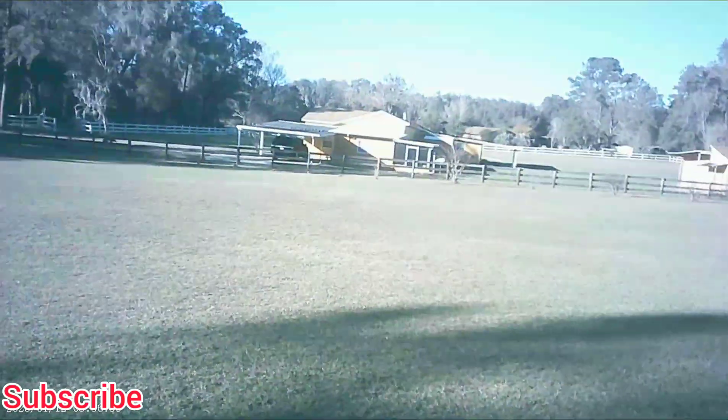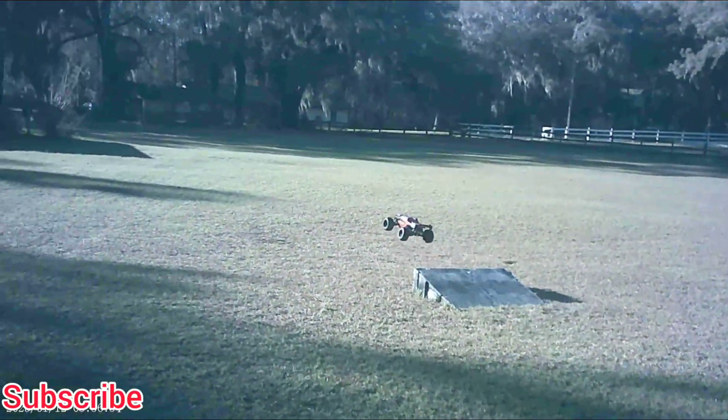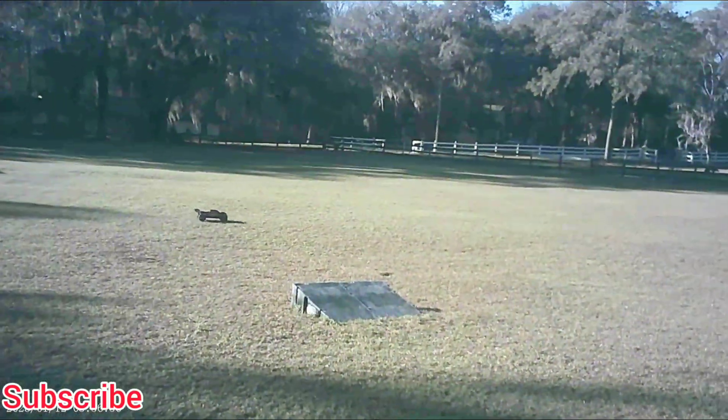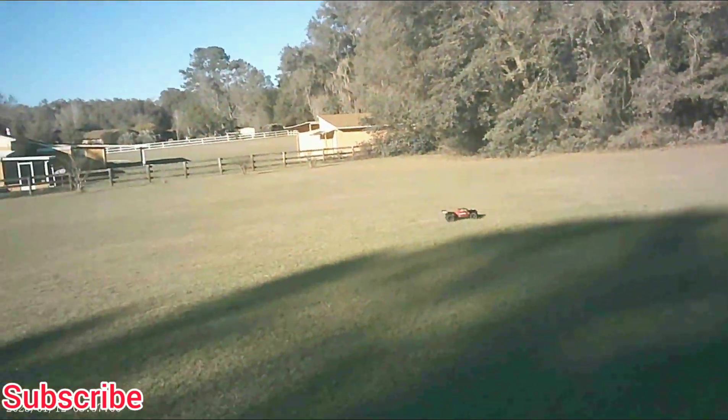I don't think I've broken anything on this yet, so it's Red Cat tough so far. I've been bashing it pretty hard. I jumped this truck more than I do some of the smaller scales.